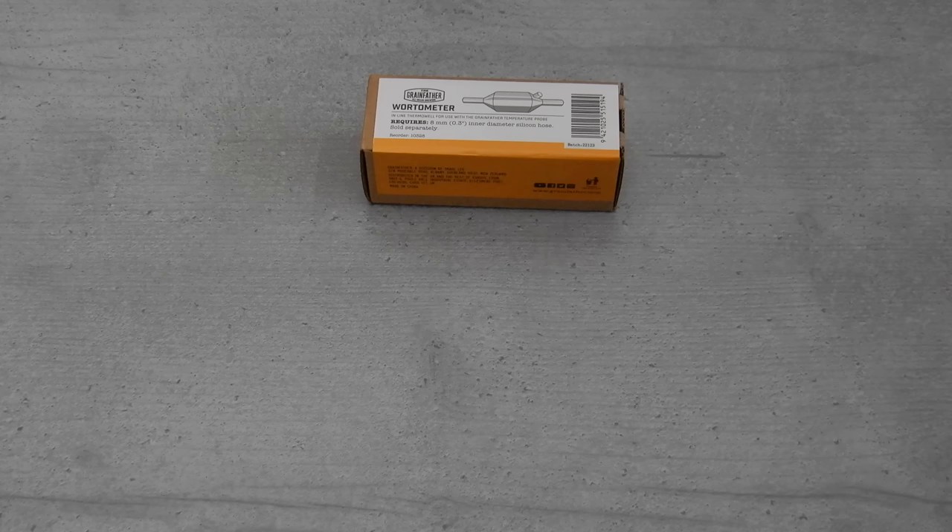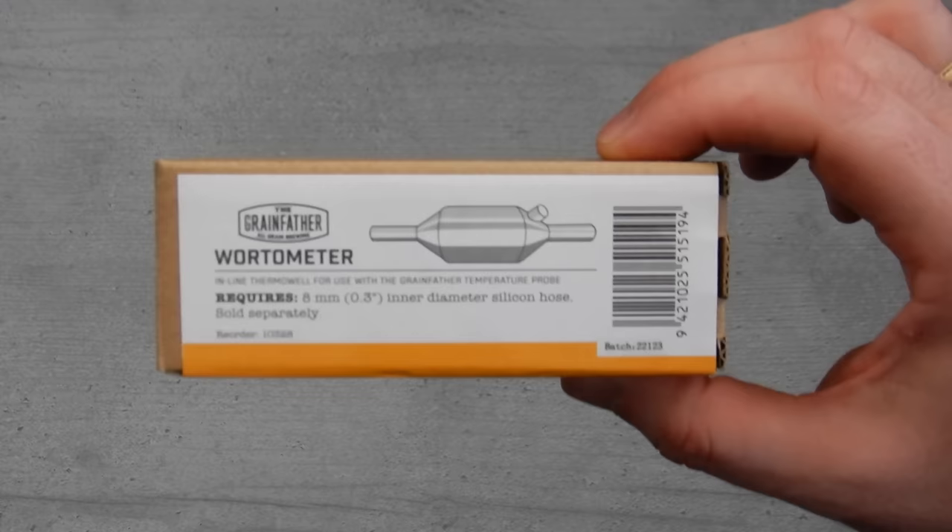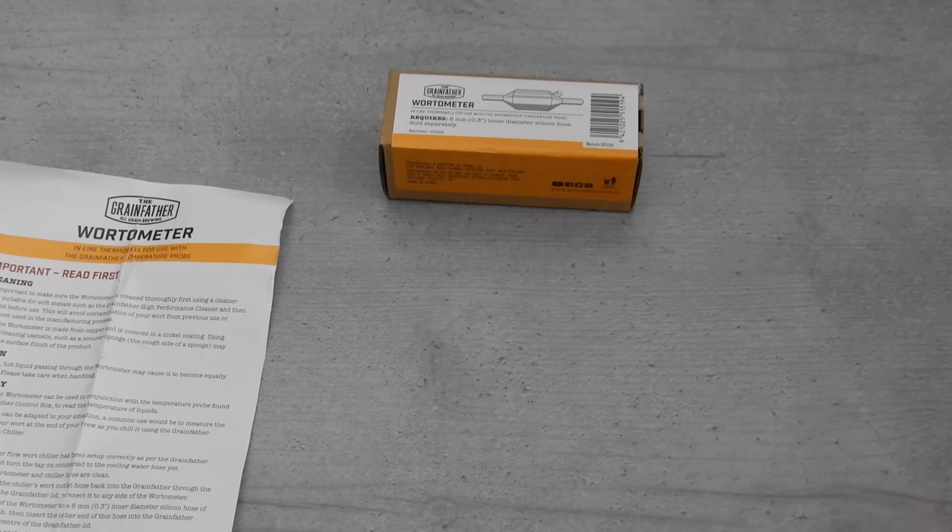Now let's get started. When you buy this product it comes in this small box. As stated on the box, you will need to buy some extra 8mm or 0.3 inch inner diameter silicon hose — one meter's worth is suggested as a minimum. Inside the box we also have full instructions, as you can see here. These are in printed form of course, and you can also get these online.